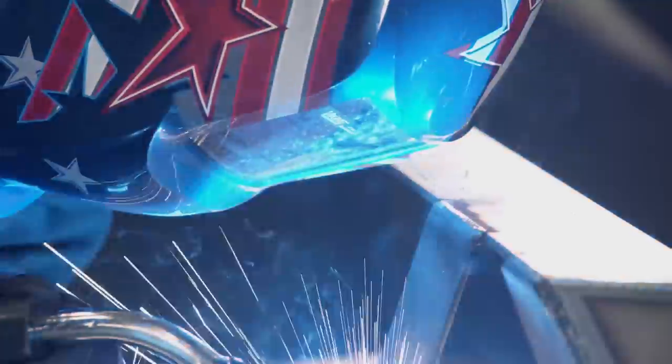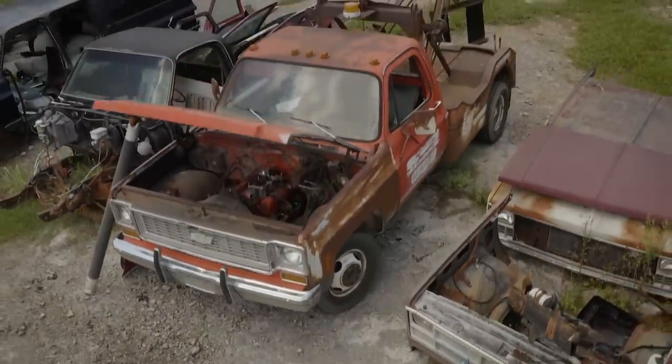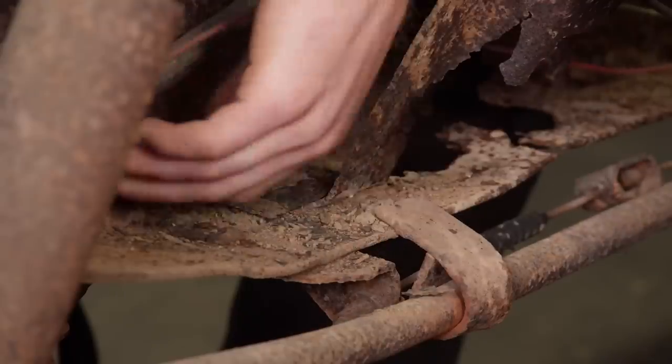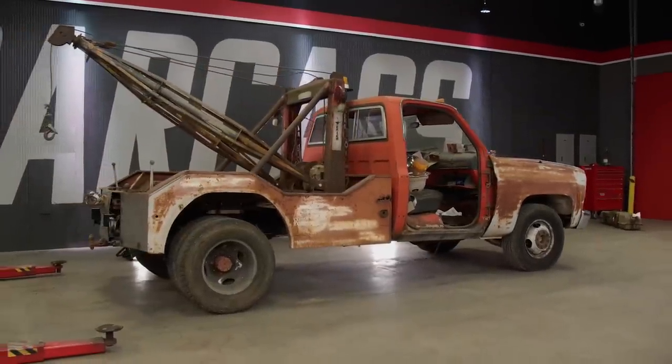Today on Carcass, we recreate the rear section of the chassis on our junkyard-find tow truck — how we rebuild this crusty C-channel, giving this tow truck a second chance at life. You're watching Carcass.